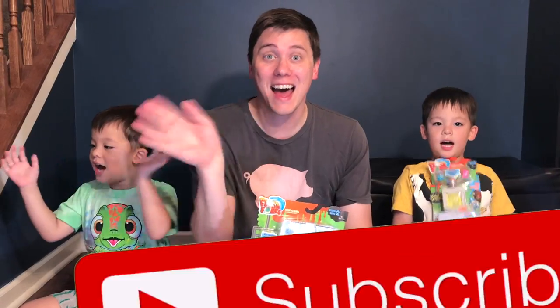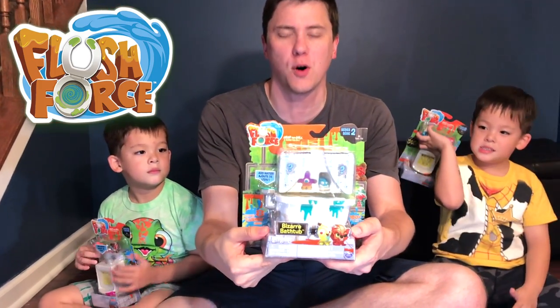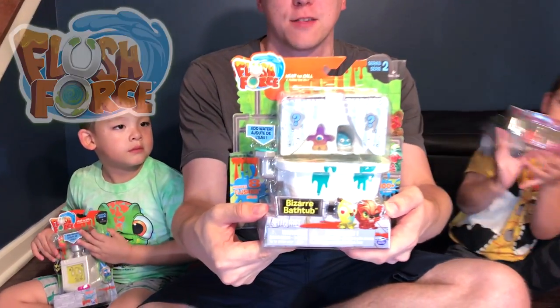Flush Force! Hi everybody! Welcome to Daddy's Toy Kingdom! We've got another gross episode of Flush Force by Spin Master.